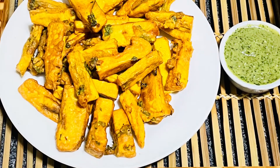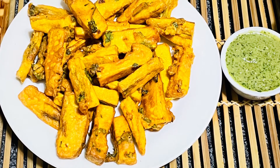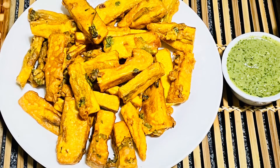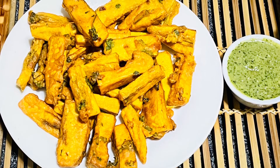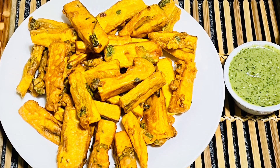Our crispy banana fries are ready to serve! You can enjoy them with any dip of your choice. It's a great tea time snack or you can enjoy it any time of the day. It's a very delicious, easy recipe. I hope you enjoyed this video — if you like my videos, don't forget to like, share, and subscribe to my channel.